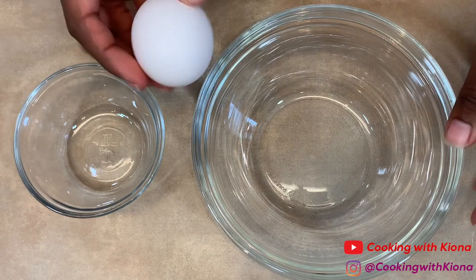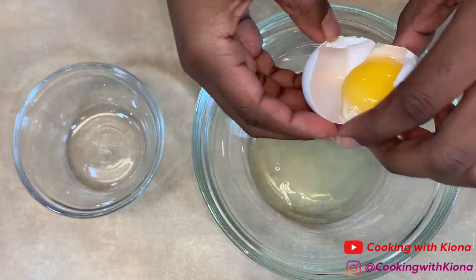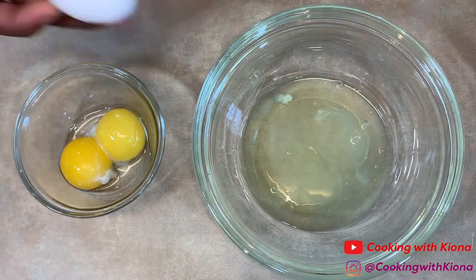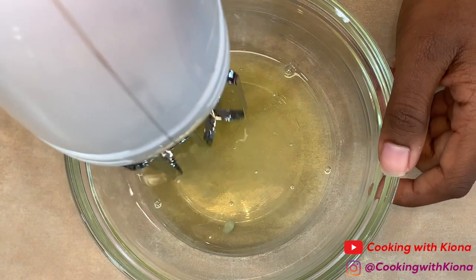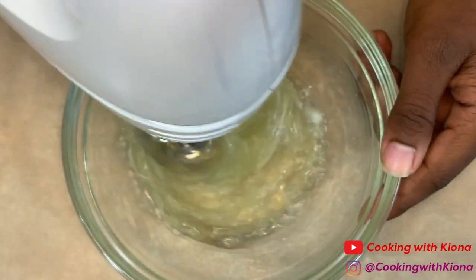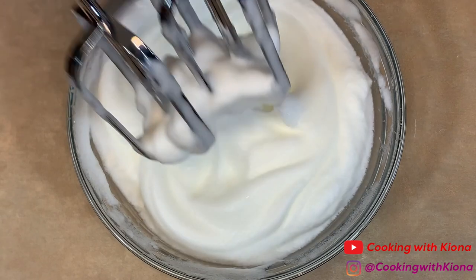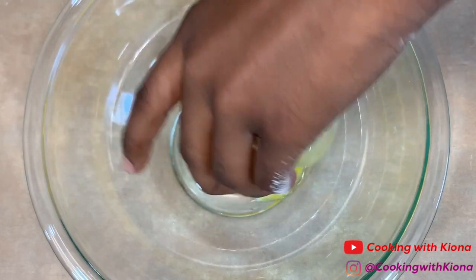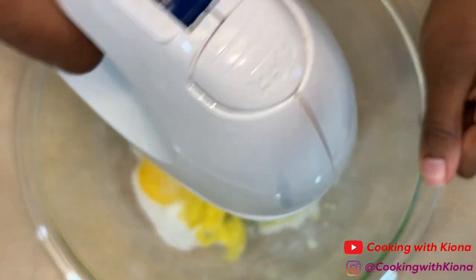Now separate three eggs. Take your egg whites and whip them until they are stiff. When you're finished, set your egg whites to the side. Then cream your egg yolks and sugar together until they become a light yellow color.